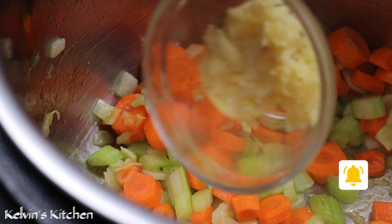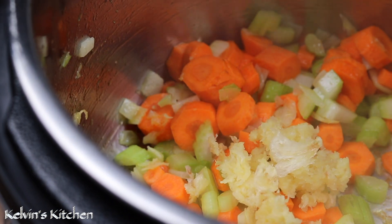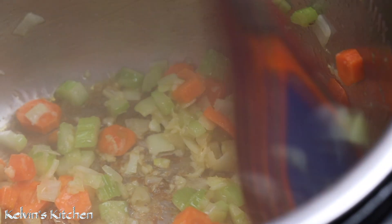Then add in five cloves of garlic, minced. Sauté for another minute or so — do not let the garlic burn.